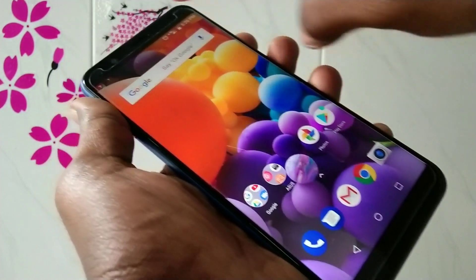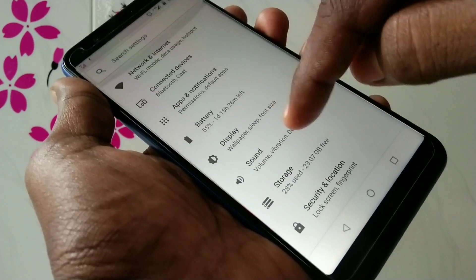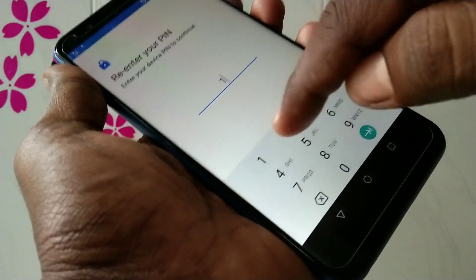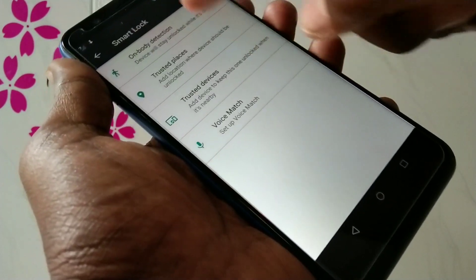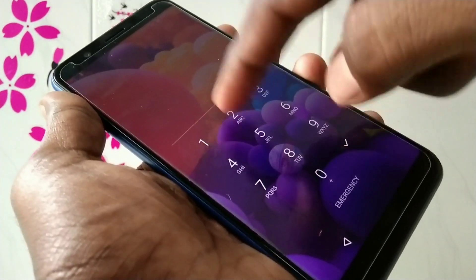Yes, the PIN has been set. Now check whether the set PIN is working or not.